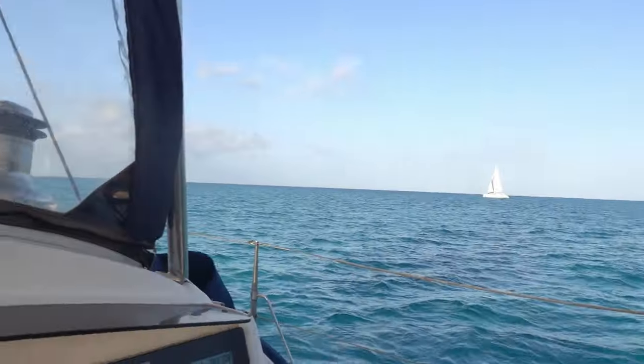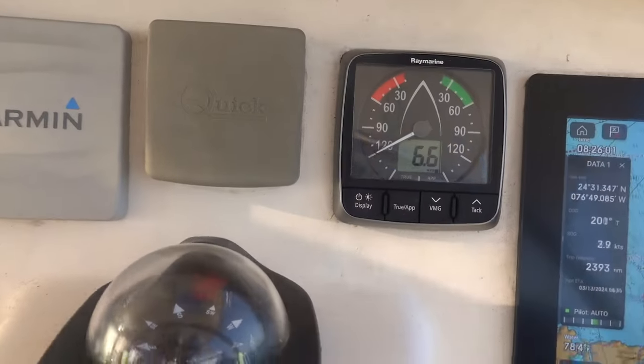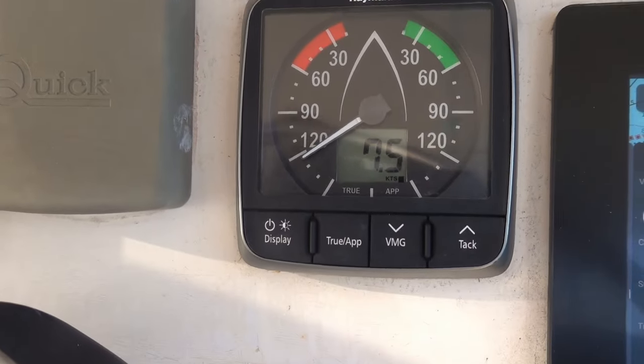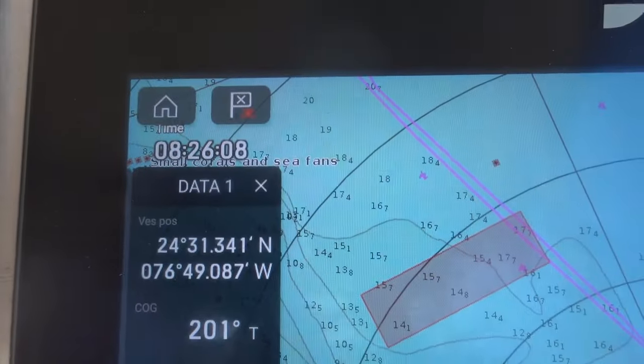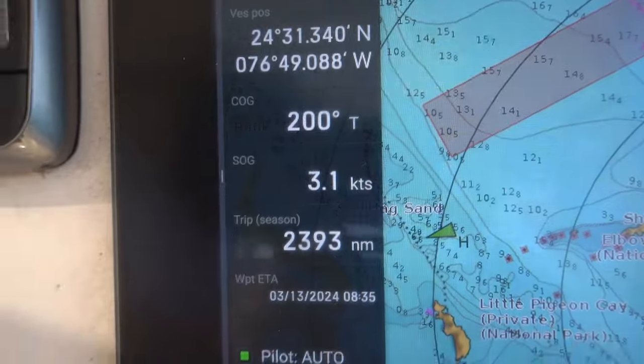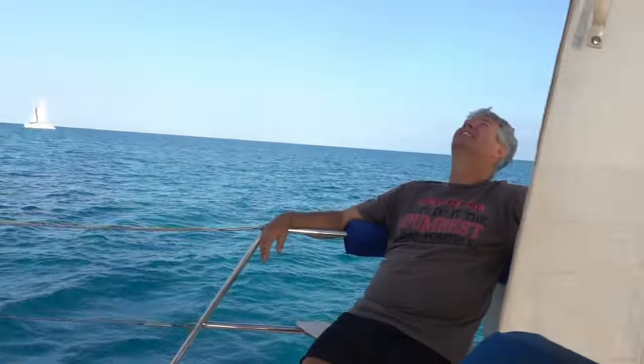We only have 6.5 knots of wind. The wind's picking up — 7 knots, 8 knots. Oh my god. Better take a reef! I wish he wouldn't joke about that after getting caught in that surprise storm where we didn't reef at all.